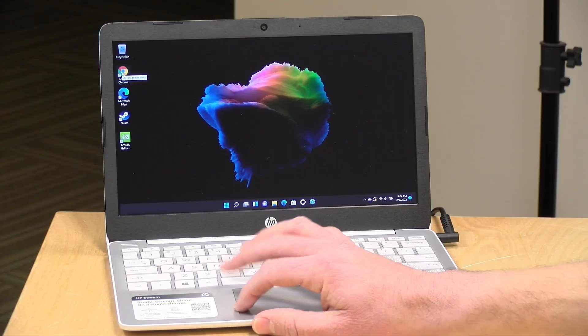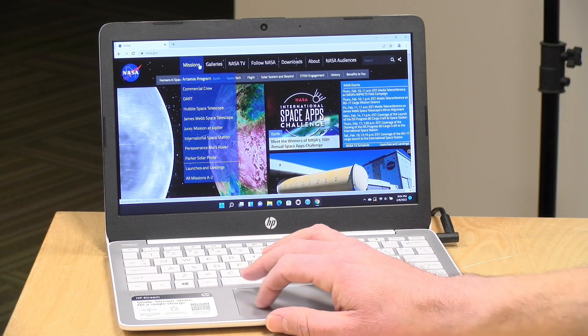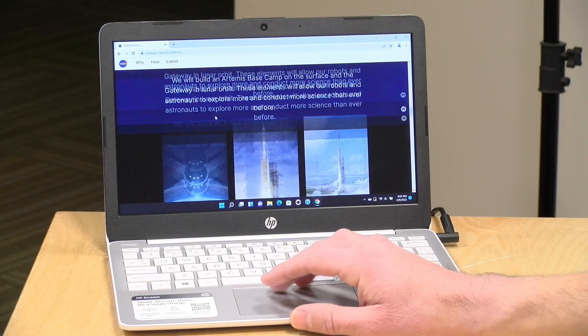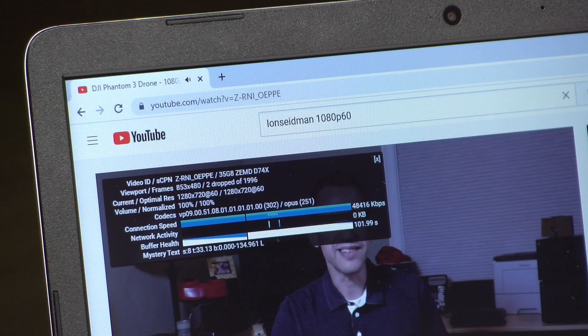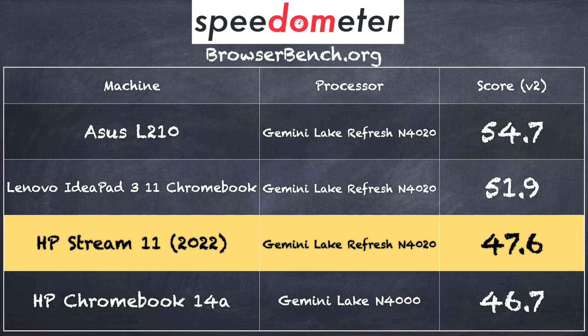Let's look at performance. Loading up Google Chrome for web browsing — remember, this is the performance you get after all initial updating is done; it won't be this fast right out of the box. After a couple of hours, you'll see performance on par with this, and it does okay — about what you'd expect from this processor, very similar to Chromebooks around the same price point. Video playback at 720p 60 worked without dropped frames, and 1080p performed similarly. On the BrowserBench.org Speedometer test in Chrome, we got a score of 47.6, right within the margin of error of similar machines we've reviewed, including a Lenovo Chromebook.